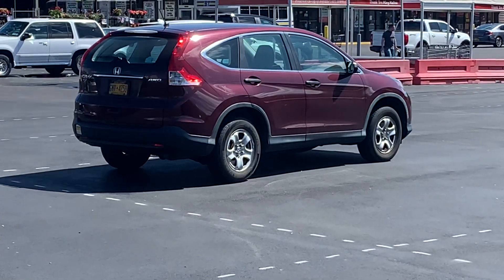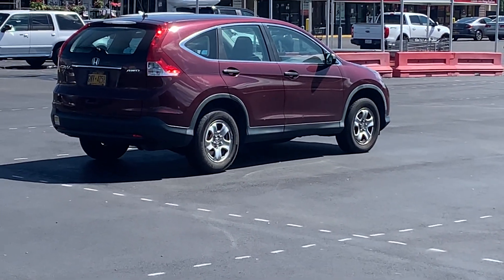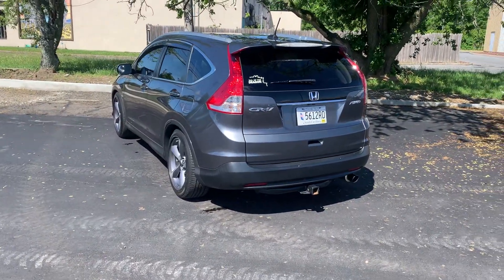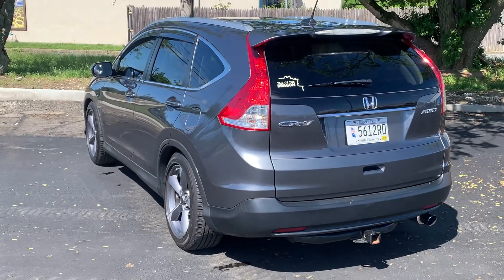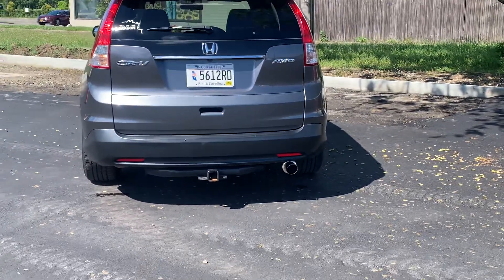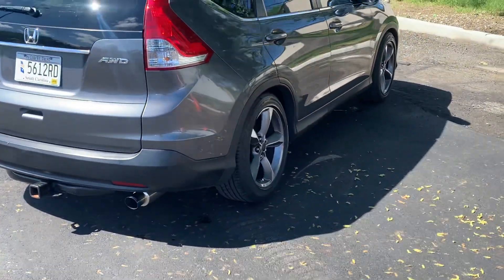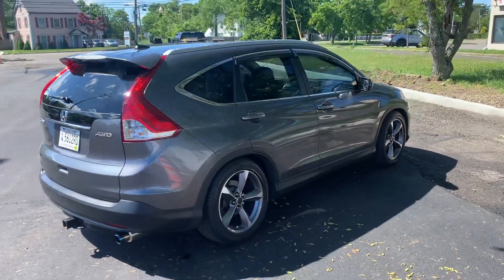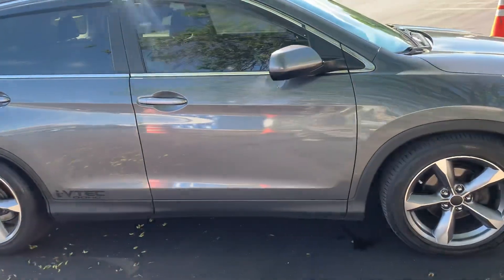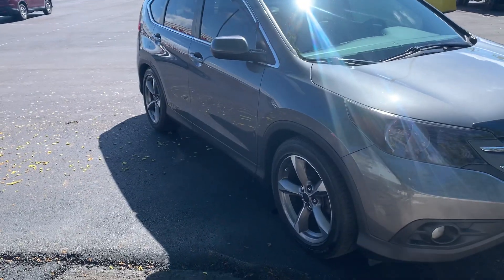That's the same year as mine — that wheel gap is what mine had, but I did a coilover drop on it. I think the front could be lowered a little more, but I'm just gonna play it safe. I like it this way — the back is tucked and the front's like a finger and a half.